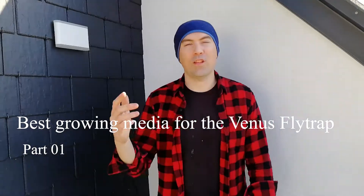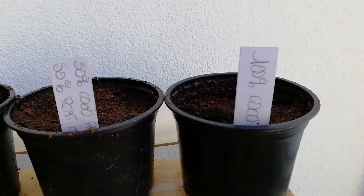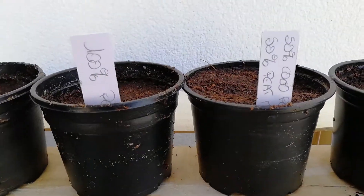Hi guys, welcome to the channel. Today, on the 1st of March 2021, we'll see what's the best video for Venus flytraps. Welcome to the lab. So the first one we have is 100% coco peat, and the second one is 50% coco peat and 50% peat moss.